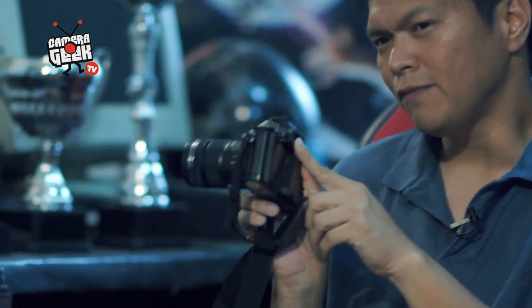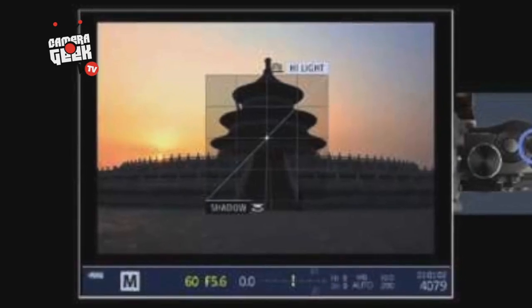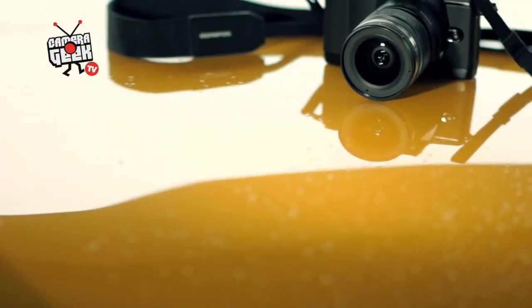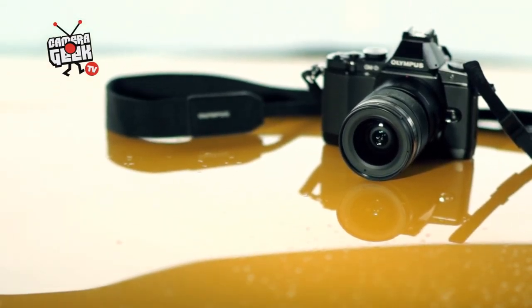It's a micro four-thirds format and you have an electronic viewfinder that actually sees through the sensor — it's like a small TV screen — and of course you also have an LCD screen at the back as well. You have all of those benefits in such a small package and it really makes it great.